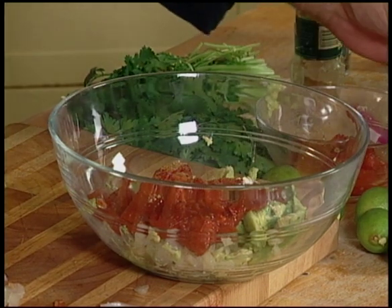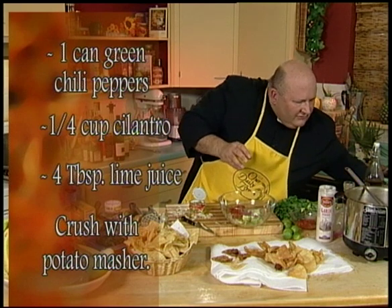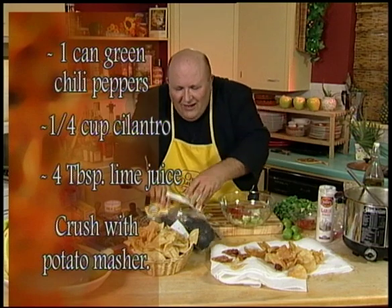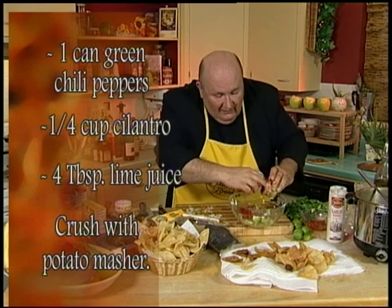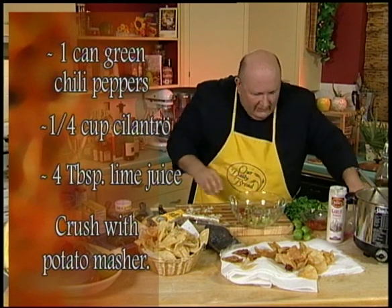Now you can use all kinds of different chili peppers — anything you like. There's serrano chilies, and there's these types of chilies and those types of chilies. Just go to your store and try to find what you like the best. I'm going to use some canned green chilies. You can use smoked chilies — they're really, really good. So I'm going to put a little can of smoked, or regular, green chilies in there.